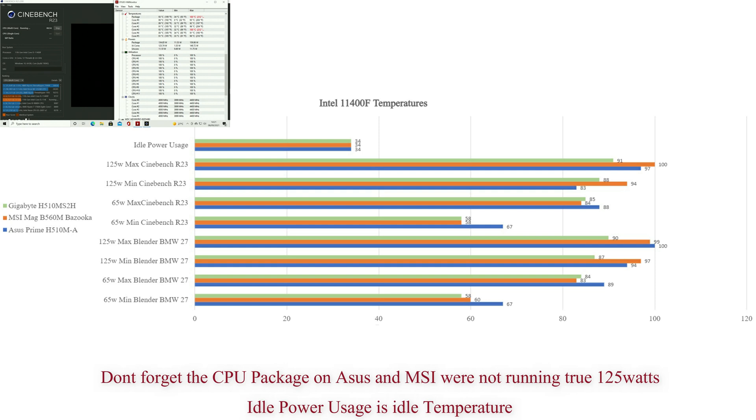Switching to 125 watts - this is where you want a good fan; don't use the Intel fan. We're going from 91 to 100°C and the order is MSI, ASUS, then Gigabyte. Minimum temperatures were 83 to 94°C, with MSI being the hottest, followed by ASUS then Gigabyte.